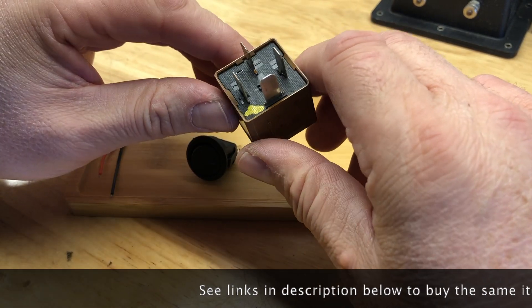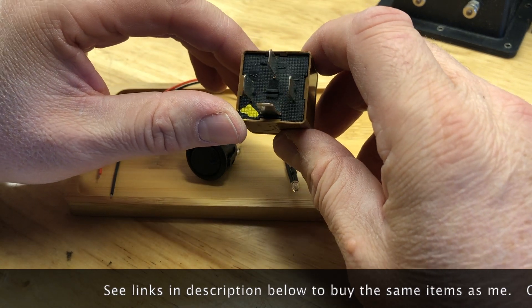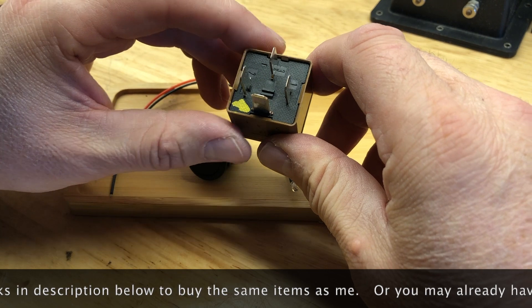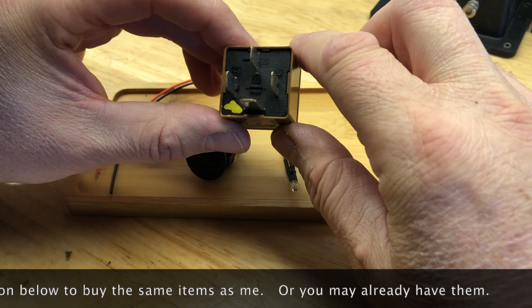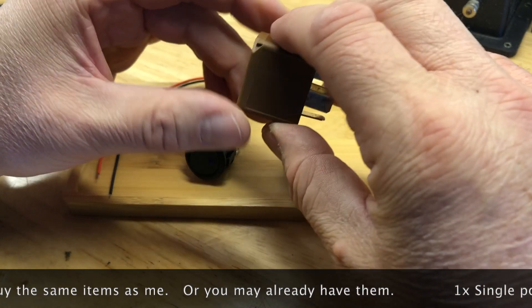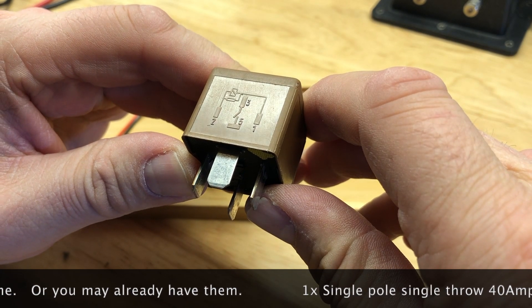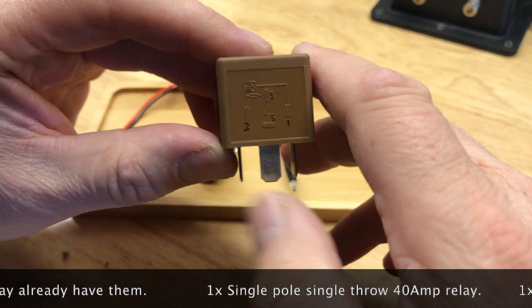You can use any single pole single throw relay that has the standard configuration of pins, but I'm using a Jaguar one. If it's not a Jaguar one it might be a different color, maybe taller, and the numbers may not be the same on the terminals. But every relay has a little diagram on the side explaining what the terminals do, so you should have no problems translating.